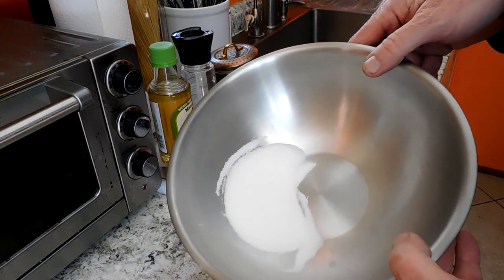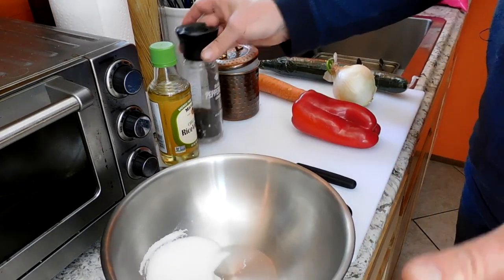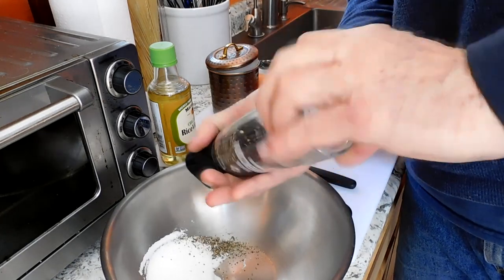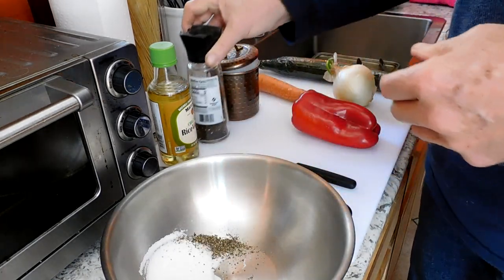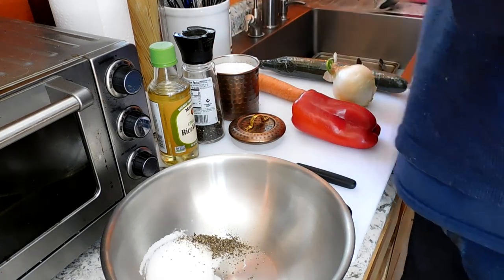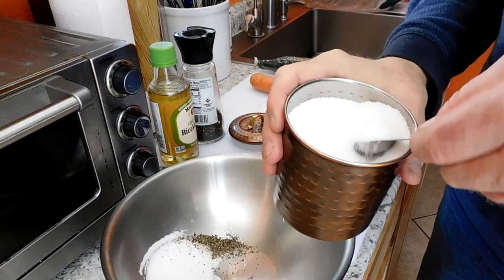I start with a quarter cup of C&H pure cane sugar for my dressing. You could use honey, agave nectar, or stevia. Add a little black pepper for flavor to taste — you can use white pepper if you want to keep it clear. And I'm going to use a heaping teaspoon of kosher sea salt.